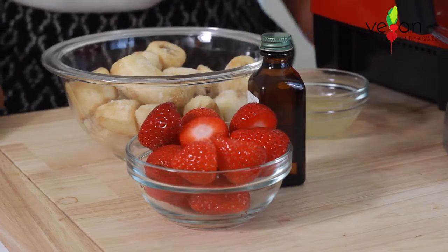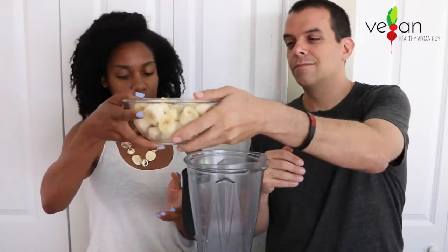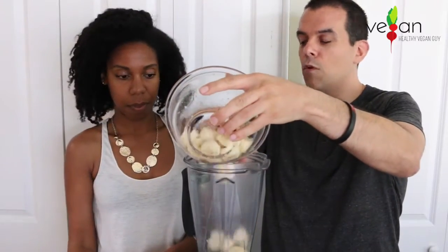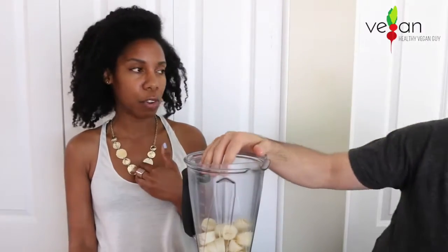I thought about pink lemonade, but when I was researching it, pink lemonade is usually made with cranberries — but there's also strawberry lemonade. It's perfect for a hot day. I love lemon so much, so I wanted to try this. The first ingredient is bananas — four bananas, which is like two servings, or three if you're greedy.